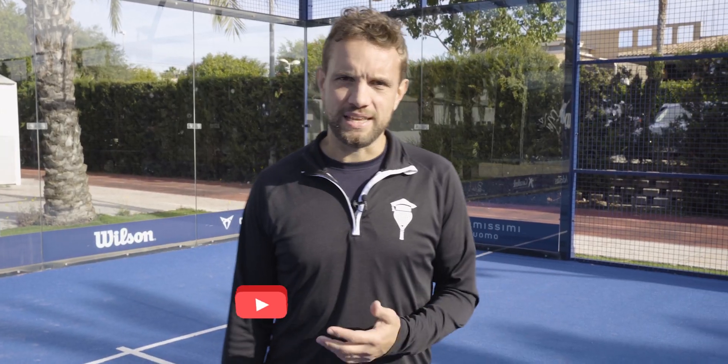If you're enjoying this content, please hit the subscribe button and also like this video. We will definitely appreciate it.